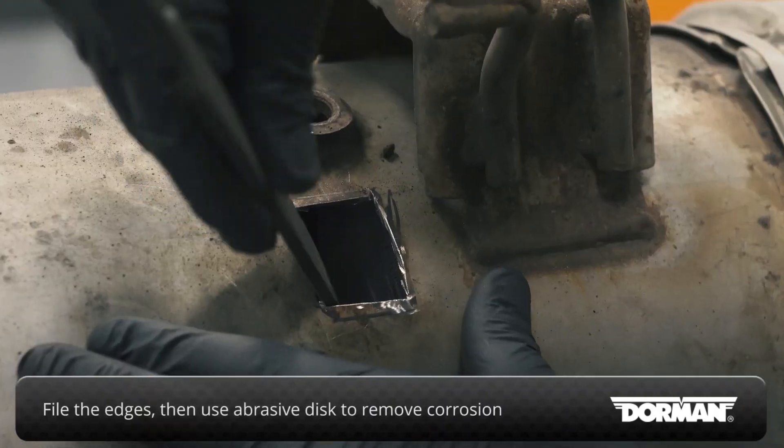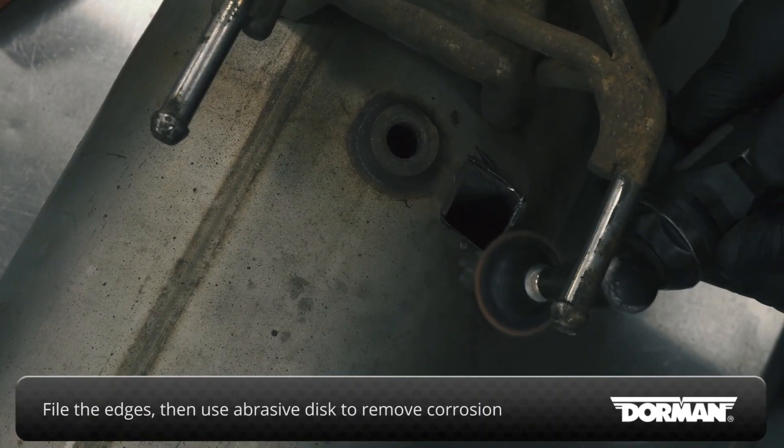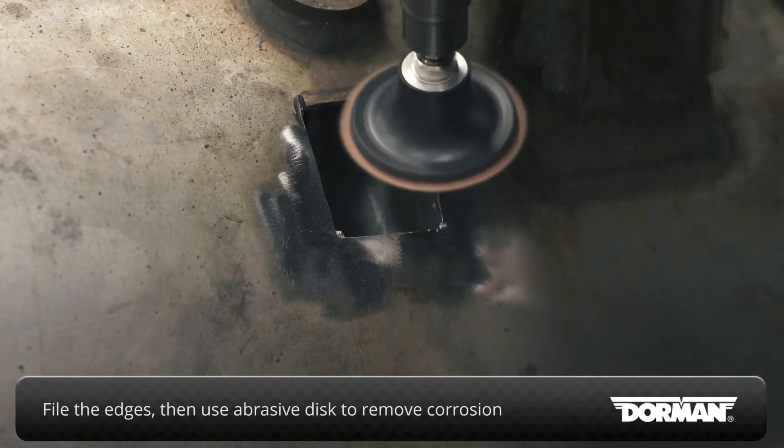File any burrs from the edges of the cuts, then use an abrasive disc to remove any corrosion from the area to be welded.